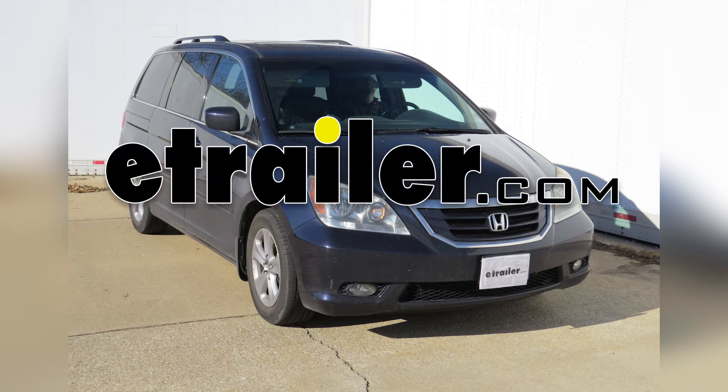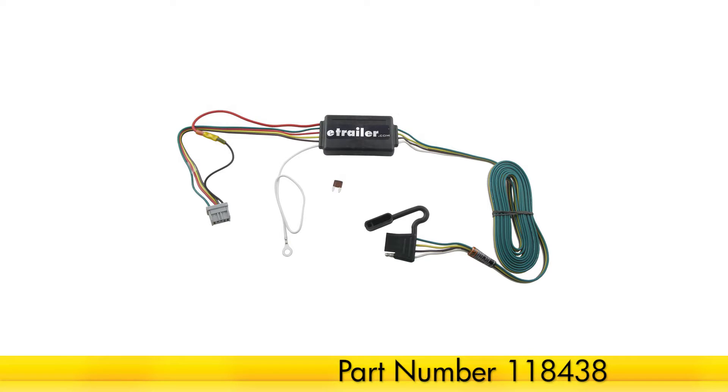Today on our 2008 Honda Odyssey, we'll be installing the tow-ready T1 vehicle wiring harness with four-pole flat connector, part number 118438.